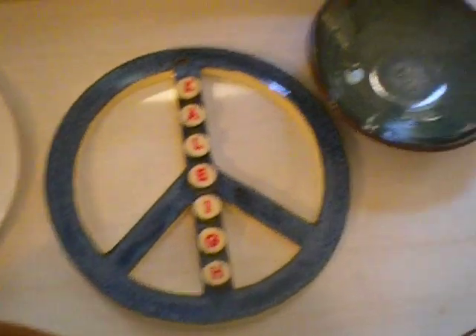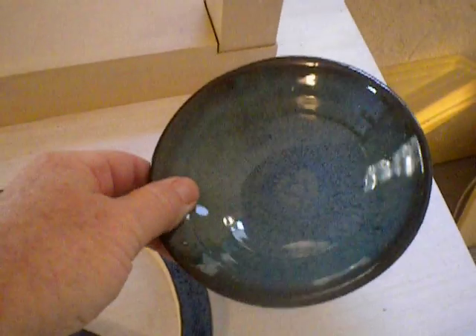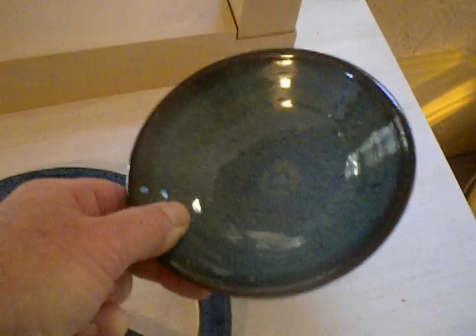We were able to save Marion's bowl. My husband grinded out all the bubbles in the center and all the glaze around the edge, and I re-fired it, and it came out just lovely.